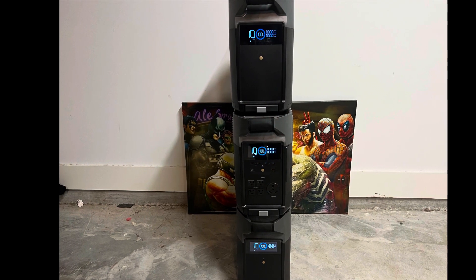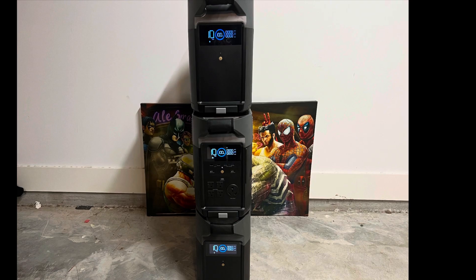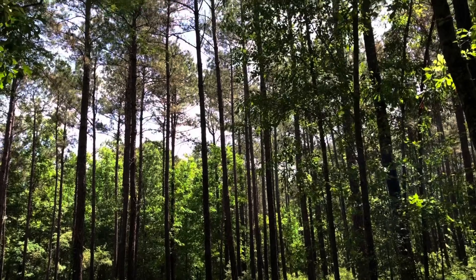It took five hours and fifteen minutes to fully charge the unit to 100% from 30%. Thank you for watching Journey Into Nature the Outdoors.